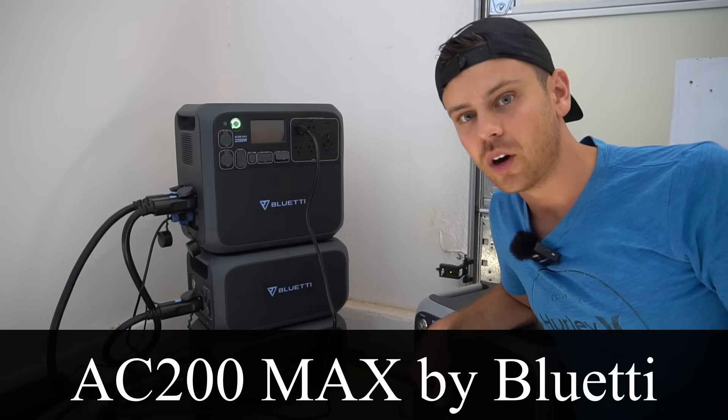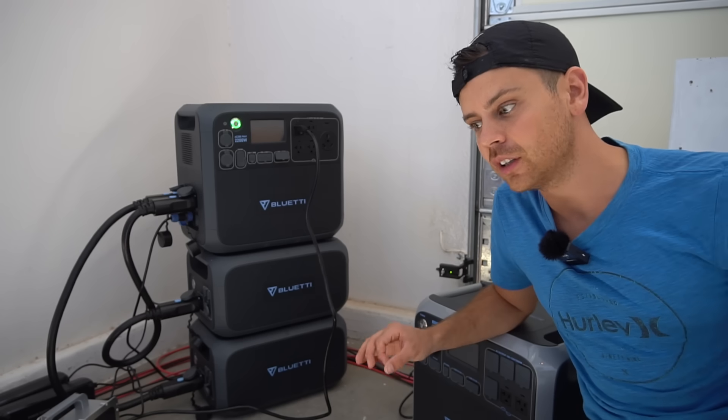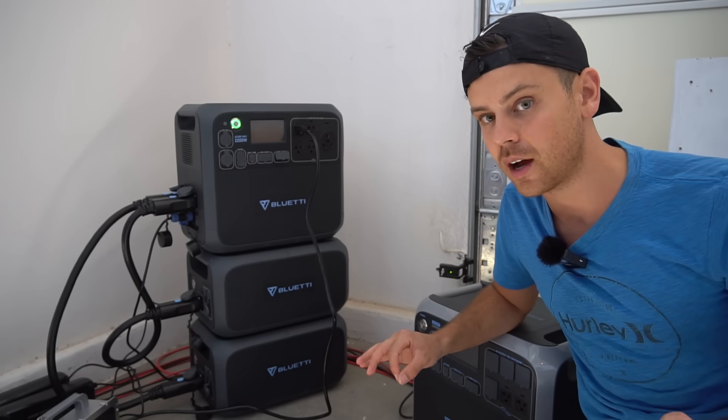This is the new AC200 Max by Bluetti, and I've been testing it for over a month — more than any other solar generator I've ever had.